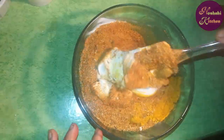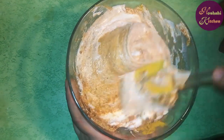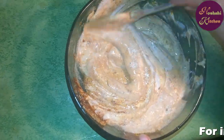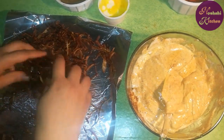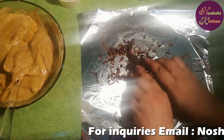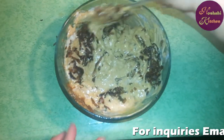Mix it well. After mixing, I'll put it in front of you. Mix the beans and all the other ingredients well into the dough.